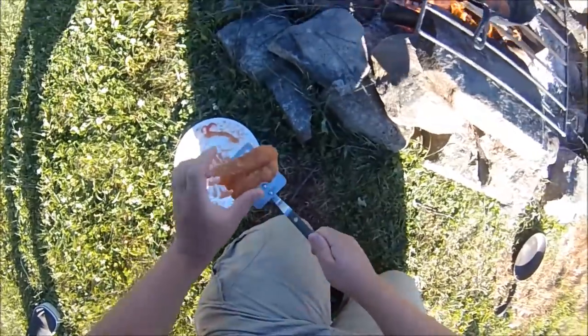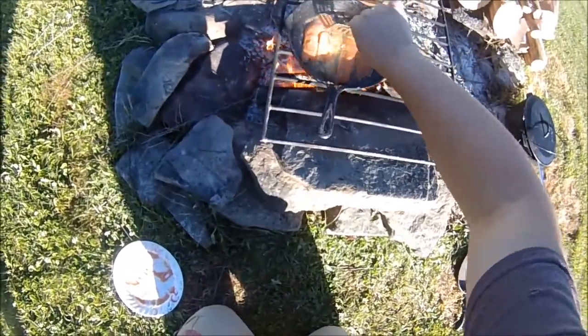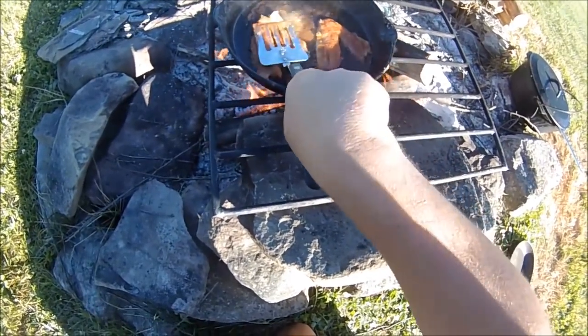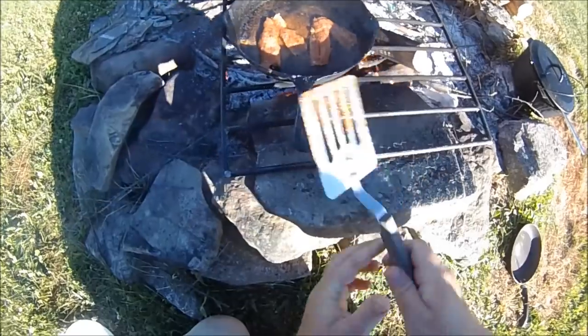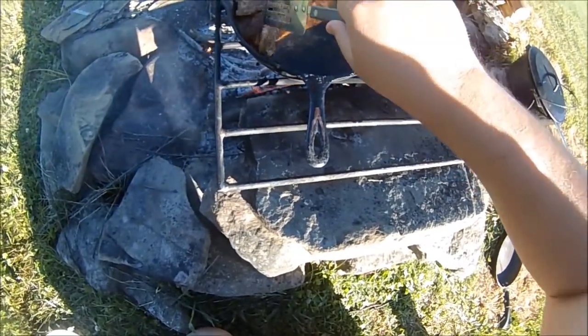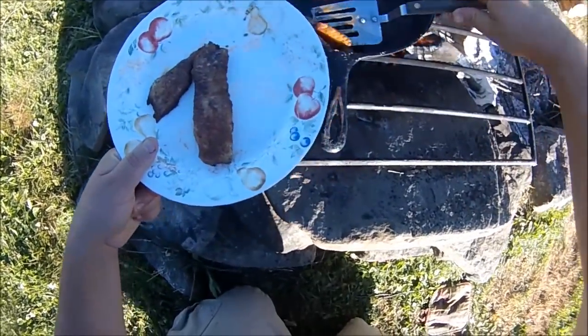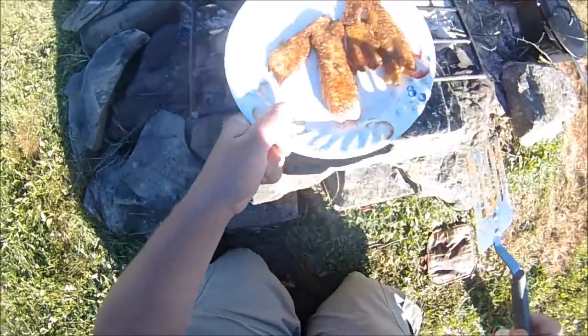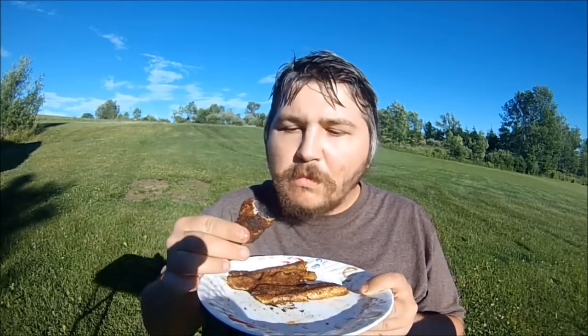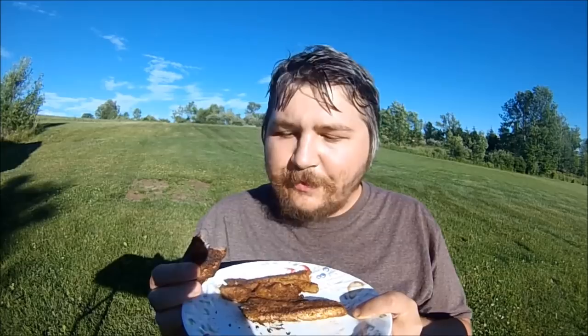Oh yeah, she's a boiling. Here's the other side. All righty — that's beautiful man, that's some nice looking fish. Alright, try her out here — tastes like salty Cajun shrimp, to me at least, but I like that.